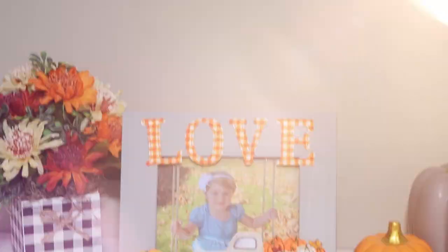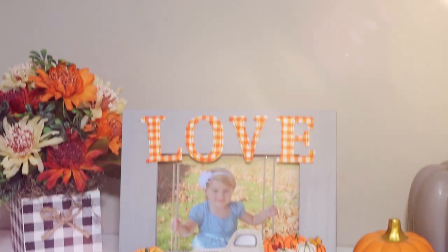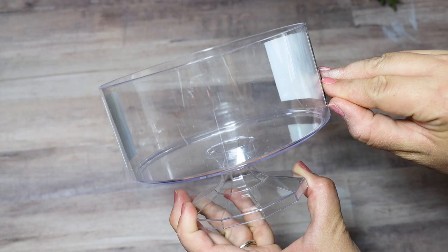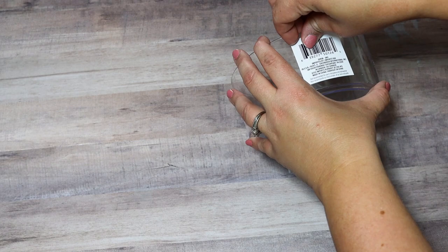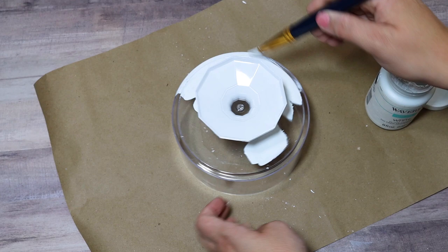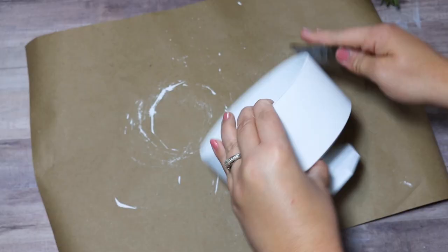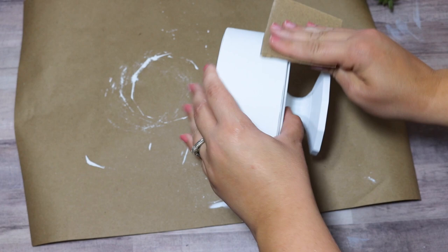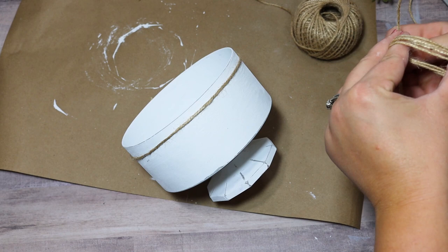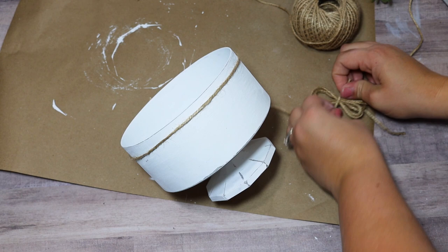If you haven't picked up any of these Dollar Tree truffle containers from the party section, I definitely recommend grabbing one or two — they have a really cool shape. It's cheaper plastic so you wouldn't put anything too heavy in it, but I want to make it a cute little fall container for pumpkins. I give it a nice thick coat of Waverly chalk paint, then distress it just a tiny bit. I wrapped a piece of jute twine around the top, tied a knot in the back, and made a cute little bow on the front — jute twine always looks like fall and rustic farmhouse.